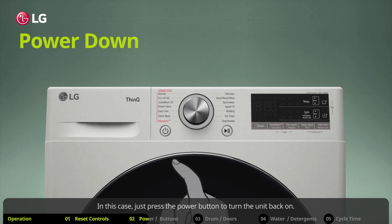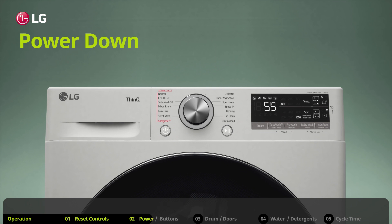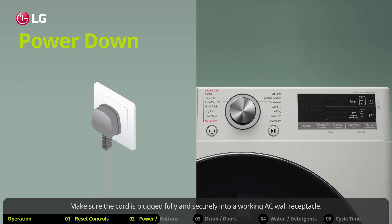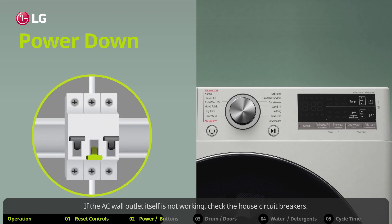In this case, just press the power button to turn the unit back on. If the power button is unresponsive, check whether the appliance is unplugged. Make sure the cord is plugged fully and securely into a working AC wall receptacle. If the AC wall outlet itself is not working, check the house circuit breakers, replace any blown fuses, or reset the breaker if it has been tripped. The appliance should be on a dedicated branch circuit.